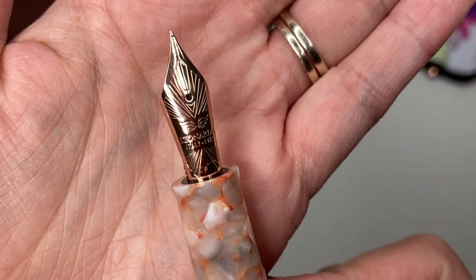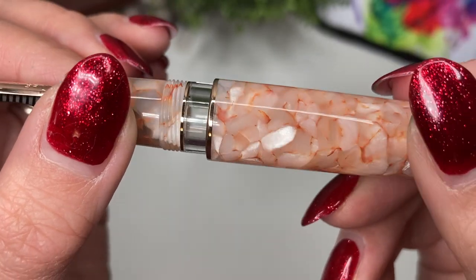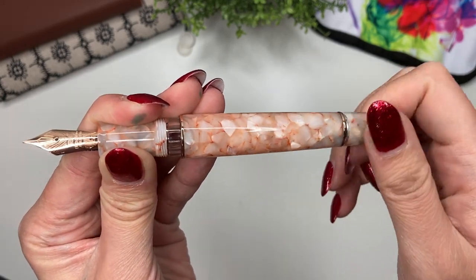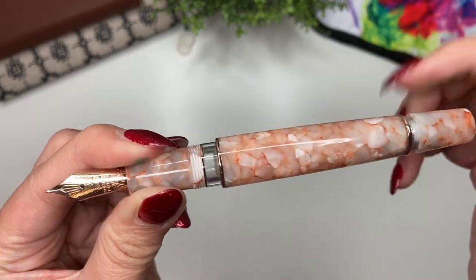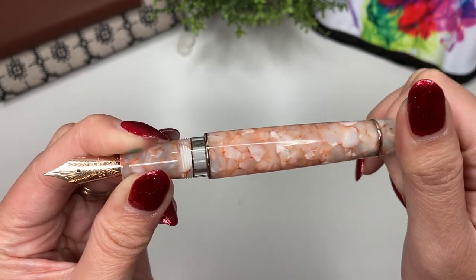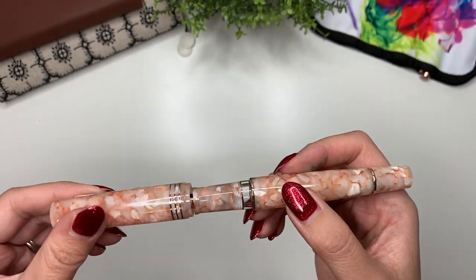I got it in a fine nib — that was actually the very last pen left with Pen Chalet. You can see this beautiful ink window because it is a piston filler. Similar to a Twisbi, you basically twist the piston to suck in all of the ink; it doesn't come apart. It's got a huge ink capacity — the box says 1.5 mils.